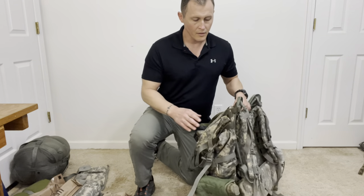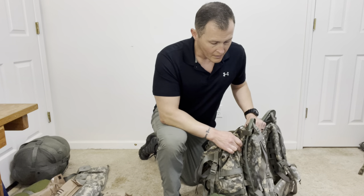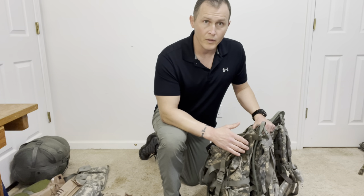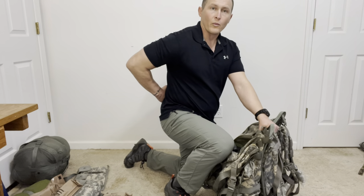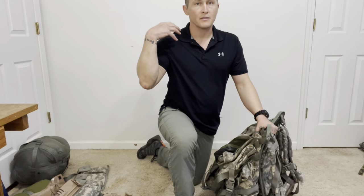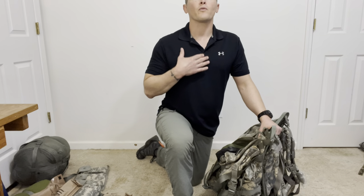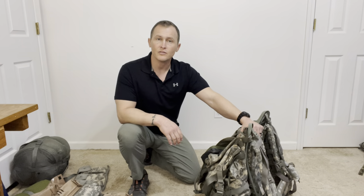First and foremost, let's talk about the fitting of the rucksack. The Army ALICE rucksack attaches to a plastic frame and can be moved up or down. We want to attach the rucksack to the frame — with the help of a partner — so that when worn, the kidney pad lies at the small of the back or at the waistline. The shoulder straps should come over each shoulder evenly, and the sternum strap should attach across the chest without riding up to the neck. We want to make sure it's comfortable, with no numbness or tingling in the hands or fingers, and no feeling off balance.